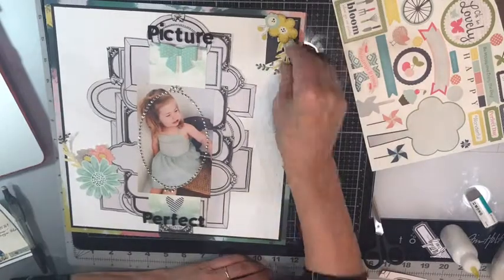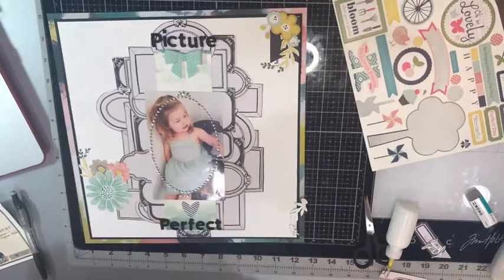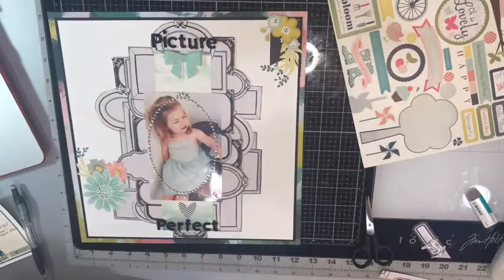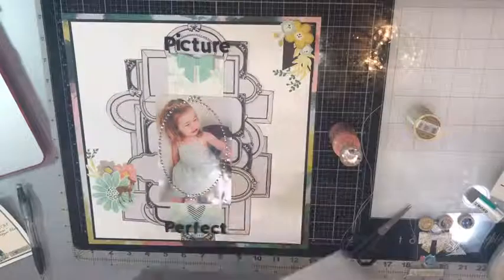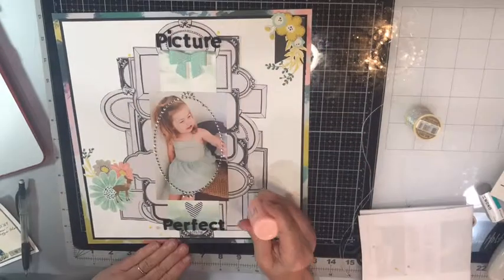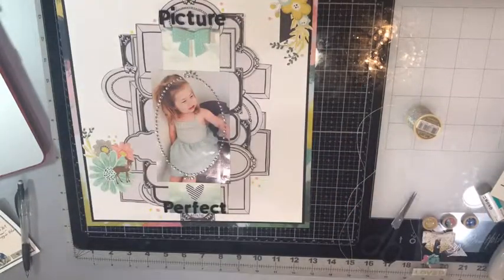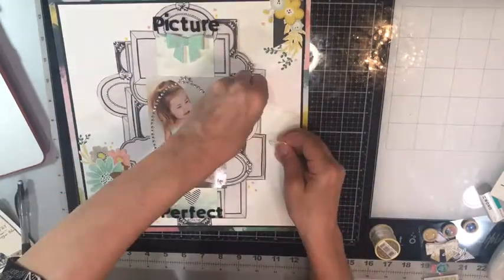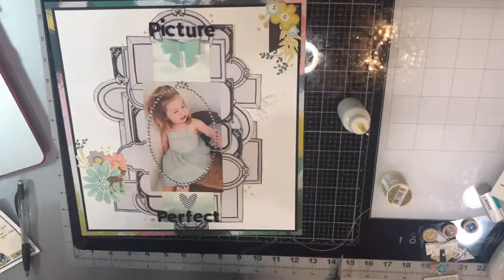Here I'm using some ephemera pieces — I think they are Pink Paisley. I ended up fussy cutting them and making a little cluster in the bottom left and upper right hand corners. And that little epoxy deer is from the Maggie Holmes Chasing Dreams embellishment sheet.